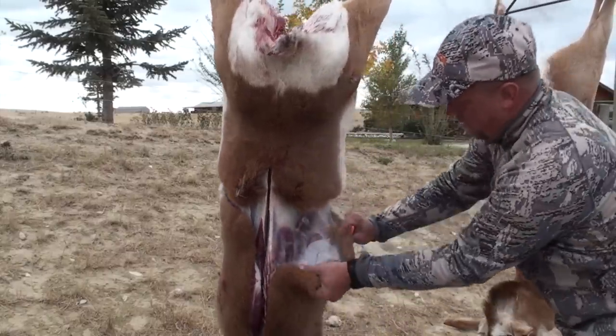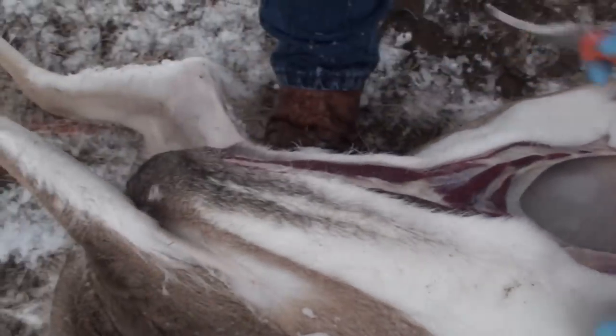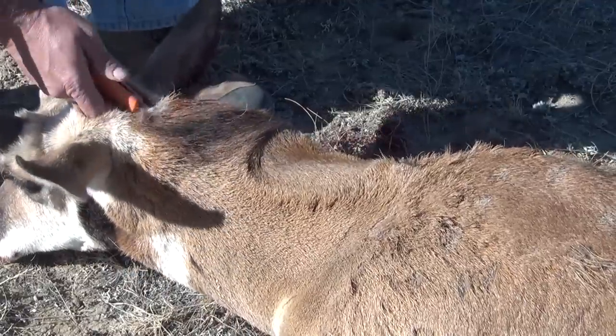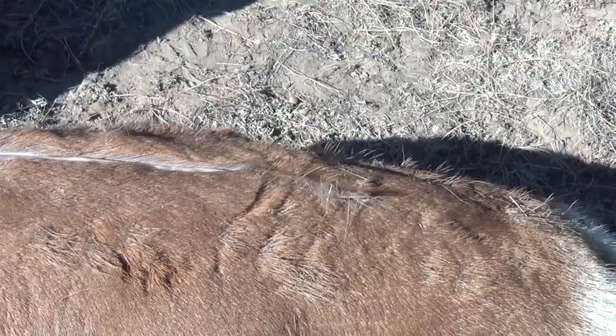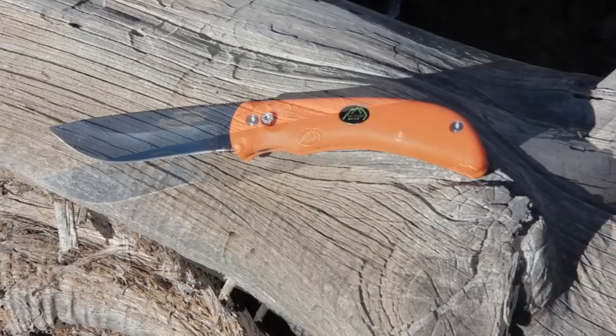Click the button and go back to the drop point skinner to finish the caping job. Once you're done caping your animal, if you choose to gut it, you can go back to the gutting blade and guarantee that you won't puncture any of the entrails with the sharp point of a drop point knife. If you prefer to do the gutless method like we usually do, you still have an extremely sharp knife at your ready because your main blade hasn't been used to cut through a bunch of hair.